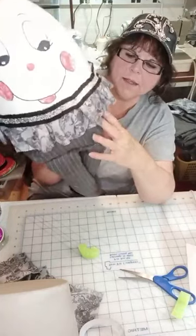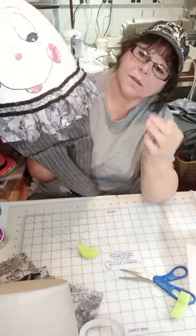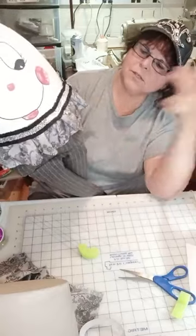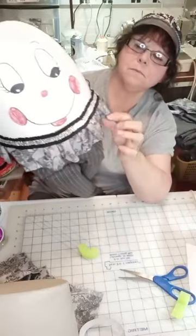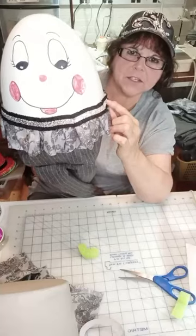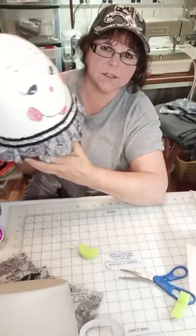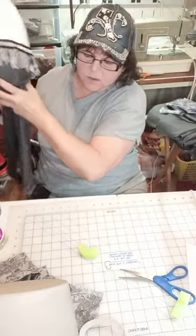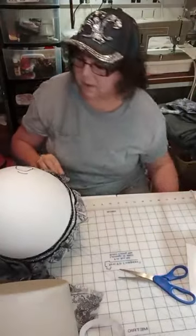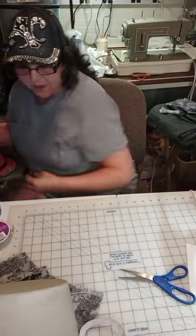So there we go. He's dressed in this men's flannel suiting material and this gray and black paisley. I had just enough of this trim to put at the top of that, and I didn't realize it until a little while ago — but he's going to look like he's going to a black tie affair. But that's okay. Even eggheads have to do that sometimes.